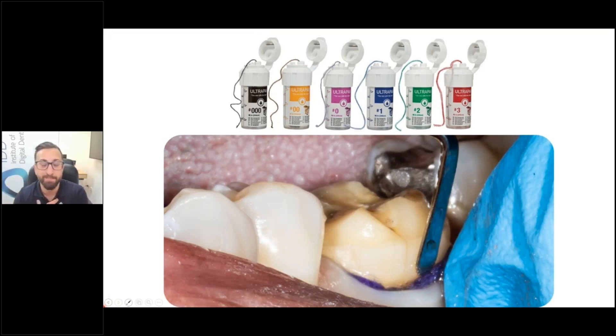When I first started placing retraction cord in my career, I wasn't too confident, so I would use the smallest cord available because that was easy to pack. But the thing is, that doesn't really displace the tissue much. So these days, oftentimes I'm going straight to a number two or a number one, especially for molars.